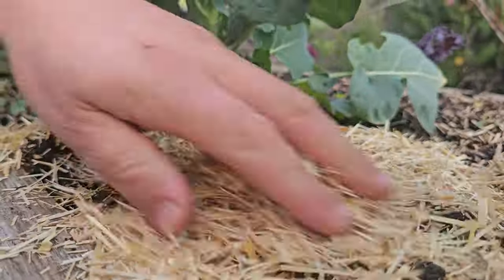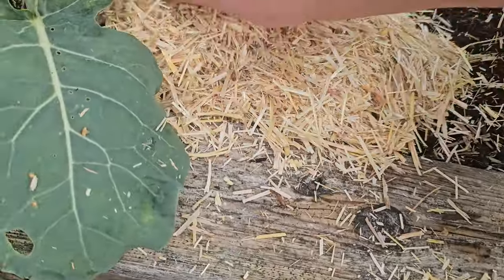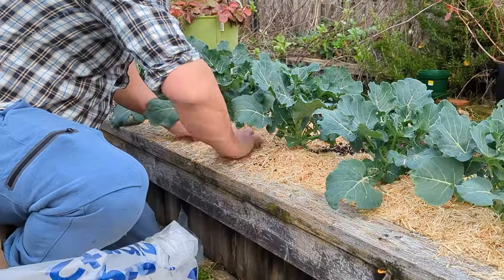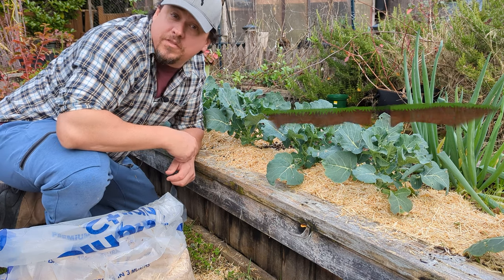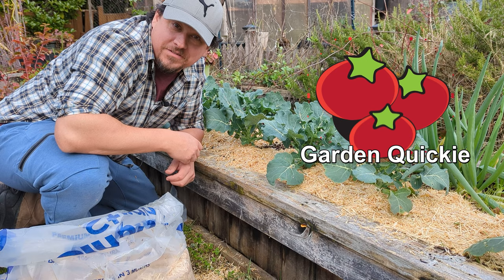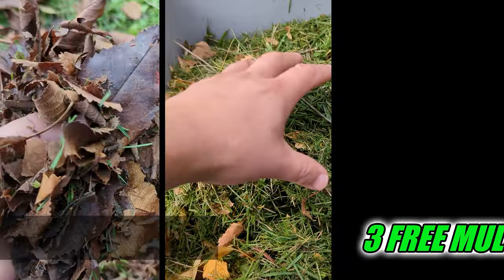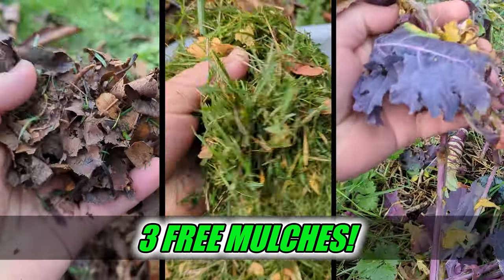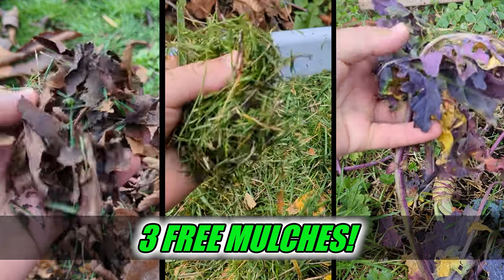For an organic gardener, healthy soil is the most important resource we have, even if we rarely get to actually see it. As conscientious dirt farmers, protecting our topsoil layers with copious amounts of mulch is priority number one. Welcome to another episode of the Garden Quickie — today is all about mulch, more specifically three materials that you can harvest around your yard for free. Why spend money when quite likely you don't have to.